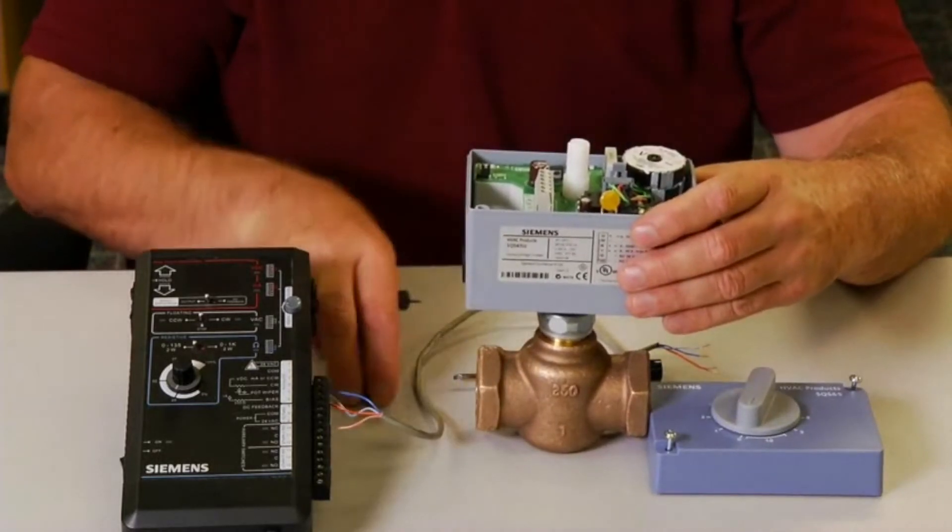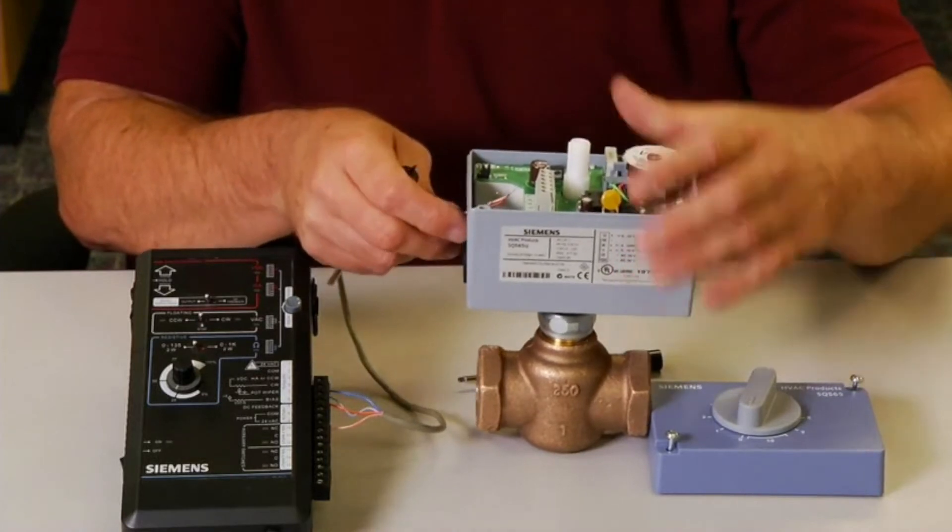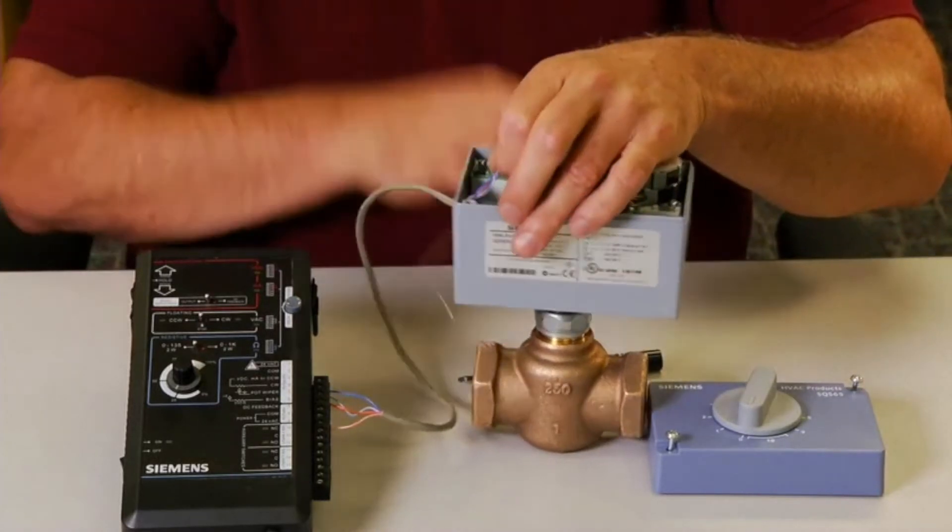In this demonstration, we will be using a 0 to 10 VDC control signal with output for remote position indication.